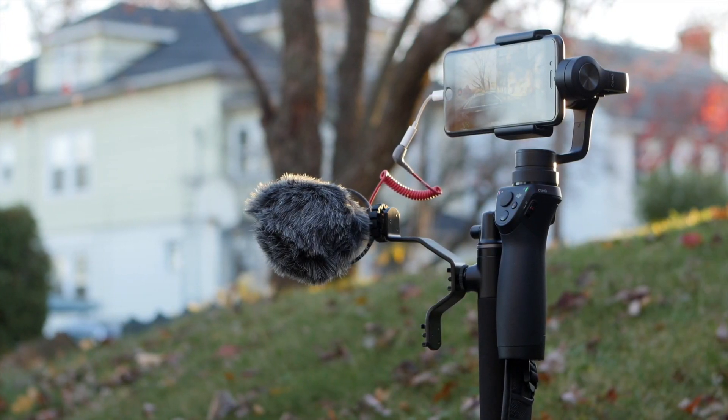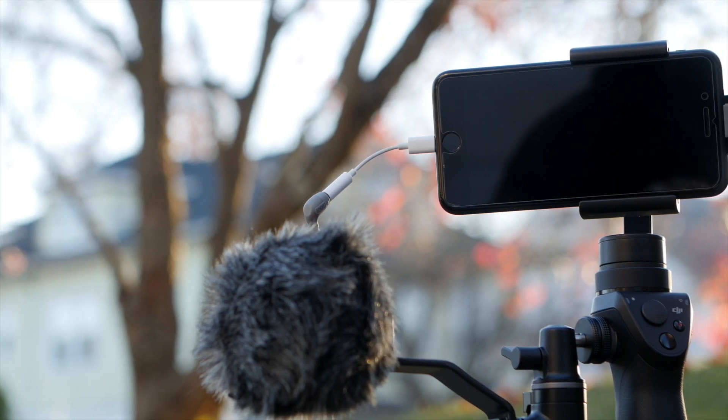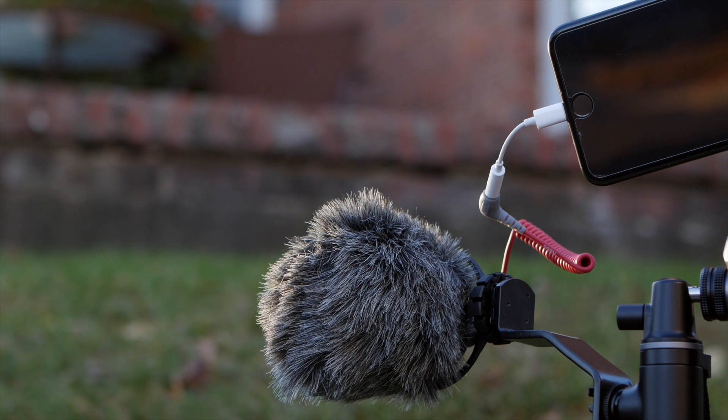You're looking at the ultimate DJI Osmo Mobile setup. What I have here is a clamp with some cold shoe mounts, my Rode Video Micro, and that is going into my iPhone 7 Plus with its dongle and special cable so it works. This is very simple, so let's talk about how I did this.